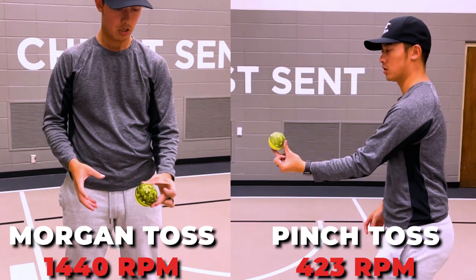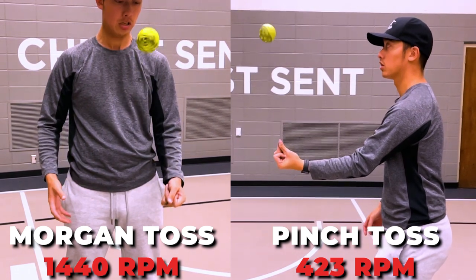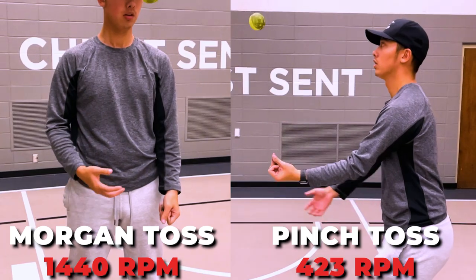The amount of RPMs you get are not consistent either. This results in people doing spin serves that get almost no kick at all, or if it does happen to get any kick, they don't really know what direction it's going to go. The reason the spin is random is because when you pinch, there's nothing dictating the direction of the ball when it comes out. Whereas when you do it like Morgan, your thumb is going over the top and the middle finger is going down to make the ball spin forward.